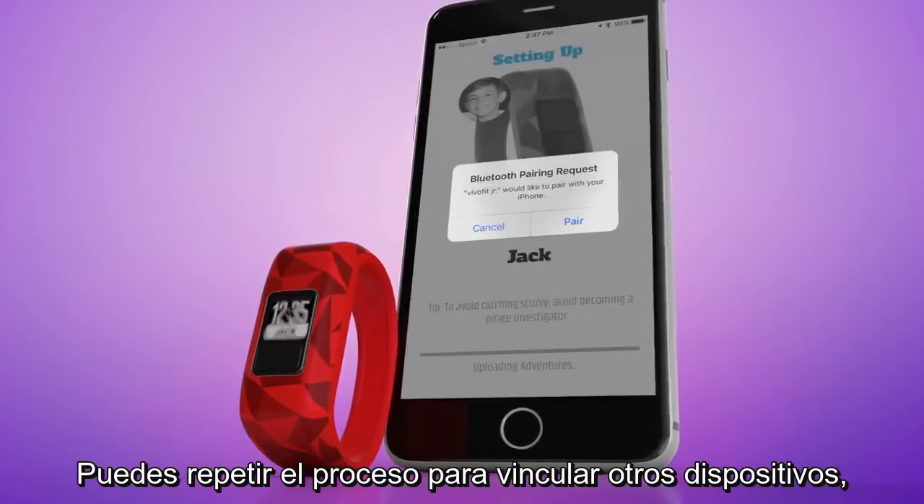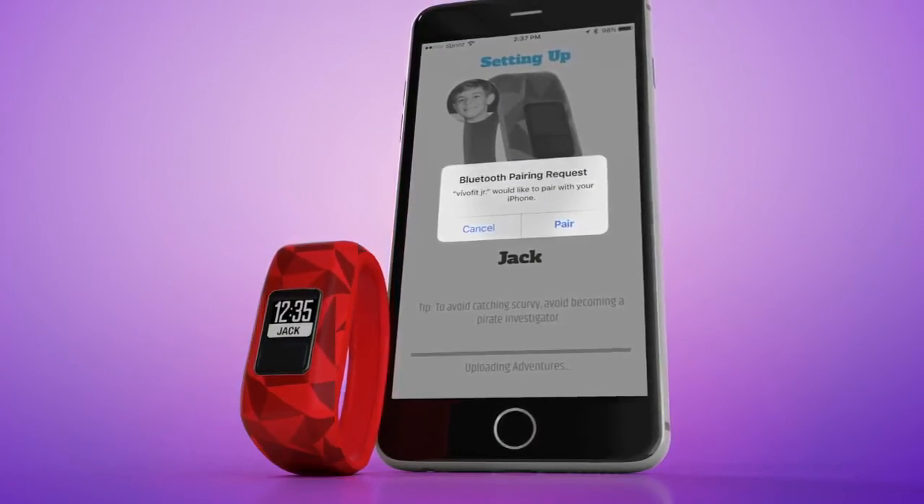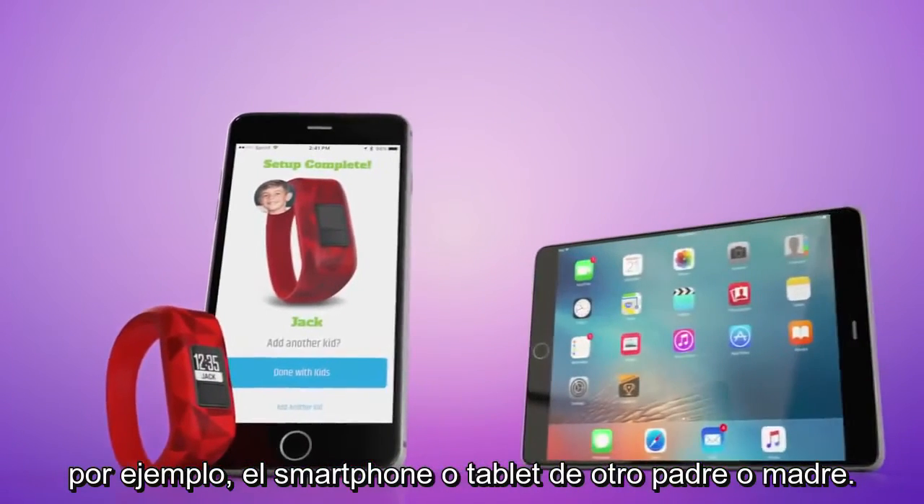You can repeat this process to pair your devices. For example, another parent's smartphone or a tablet.